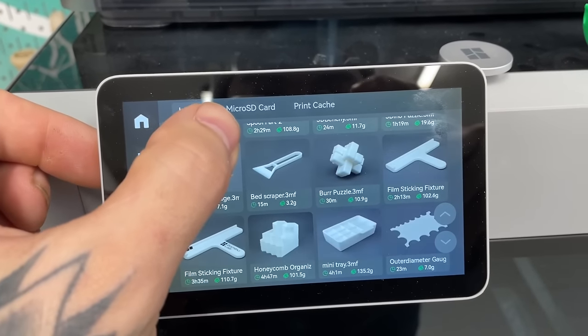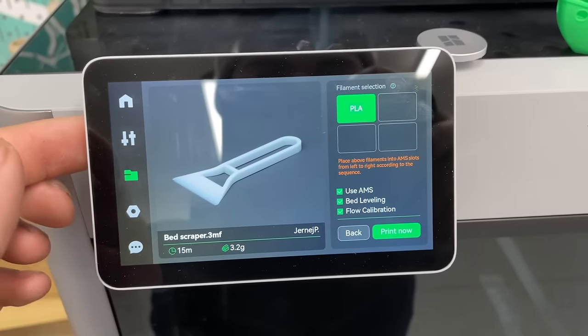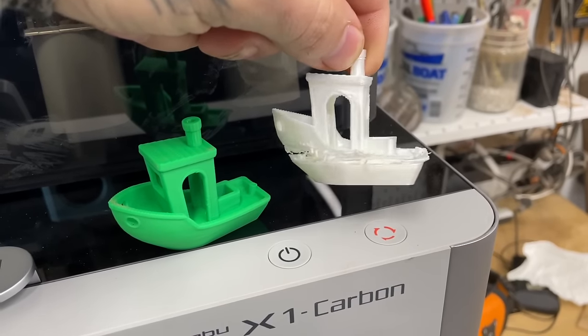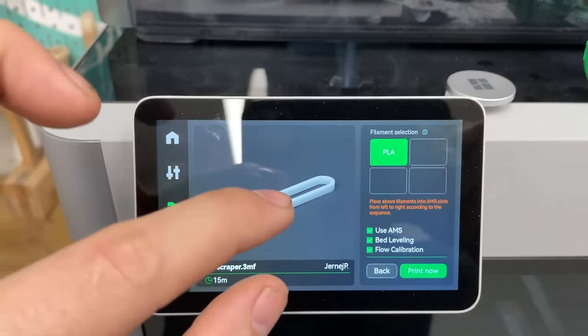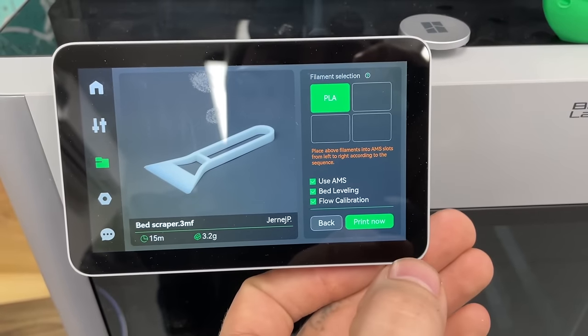Let's print this little scraper tool. Here's where I had the issue before with this crappy boat. I used the support PLA which I assumed was wrong, but the preloaded files wouldn't let me switch it. I ended up having to switch the filament itself. But I think we got it figured out now.